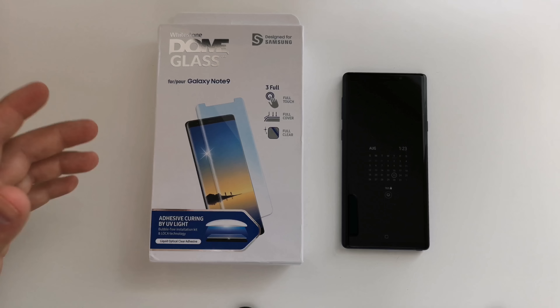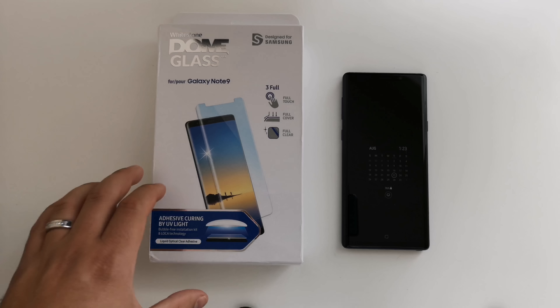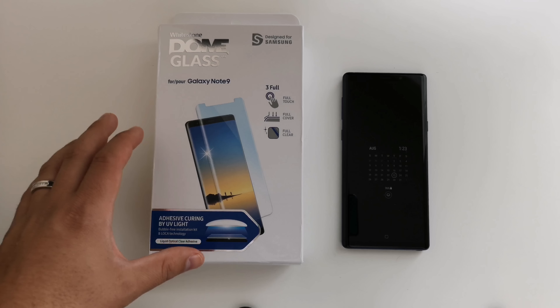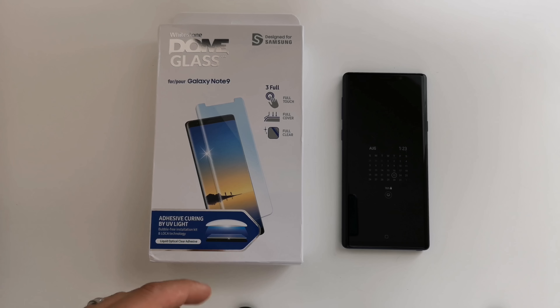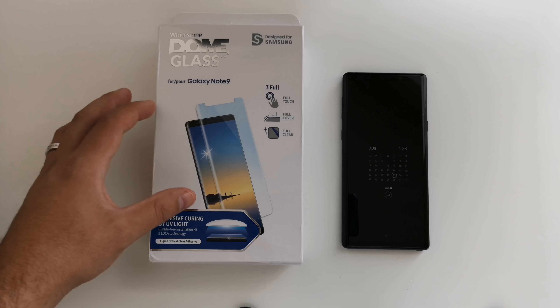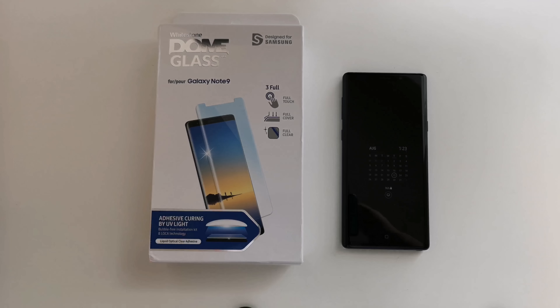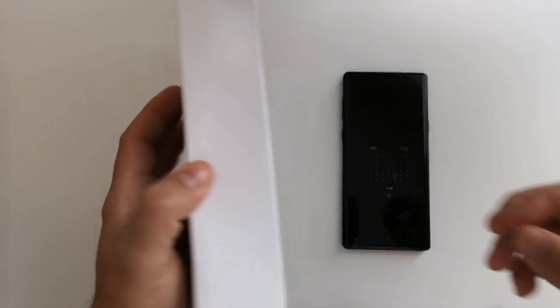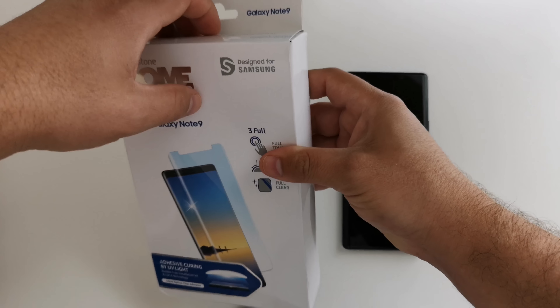This is the kit available on Amazon for around 50 bucks. I'll throw up a link in the description. This comes with the UV light. If you are familiar with Whitestone products and already have a UV light from a previous install, they do sell just the dome glass screen protectors as well, so keep that in mind. Again, you can get it all on Amazon. I'll throw up a link in the description, but for now let's go ahead and unbox this and get everything set up.